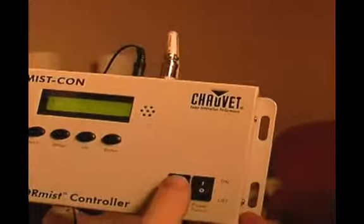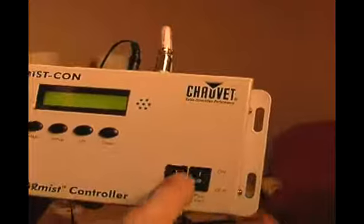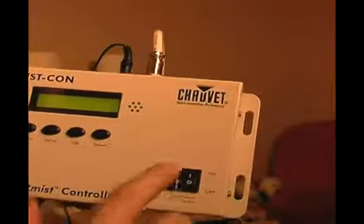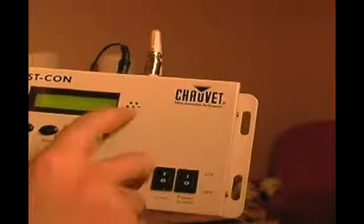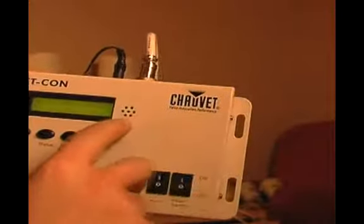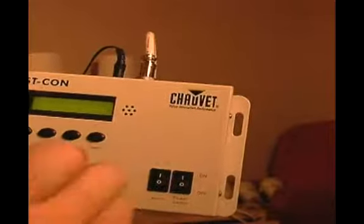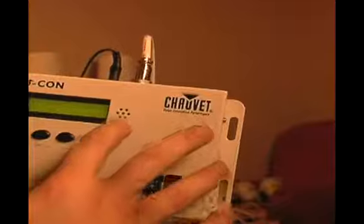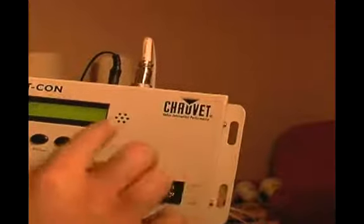First of all, there's the audio switch. The audio switch is for when you have it on a certain pattern — we'll get to that in a minute. If you click it on audio, it has a little sensor right here. This sensor picks up the basic audio pattern. So if you have a deep bass hit — boom, boom — it's going to pick that up, and that's going to be the source to start all of this with.